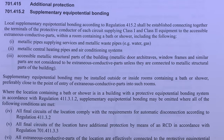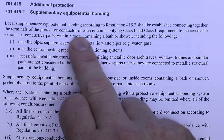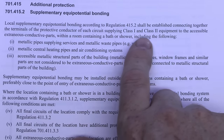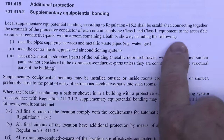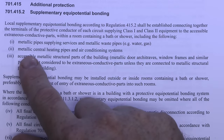The section dealing with bathrooms — locations containing a bath or shower — is section 701. The regulation requiring supplementary equipotential bonding is 701.415.2, which states that local supplementary equipotential bonding shall be established connecting together the terminals of the protective conductor of each circuit supplying Class 1 and Class 2 equipment to the accessible extraneous conductive parts within the room, including metallic pipes supplying services, metallic waste pipes, metallic central heating pipes and air conditioning systems.